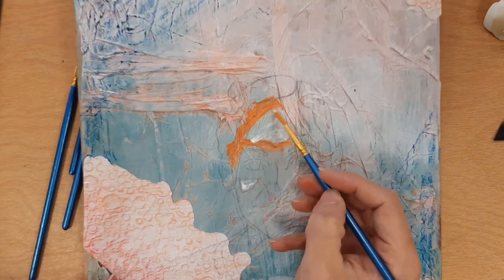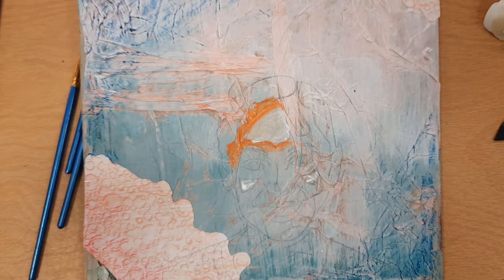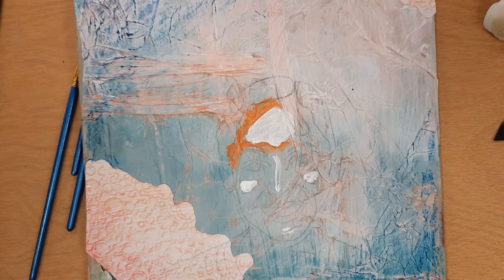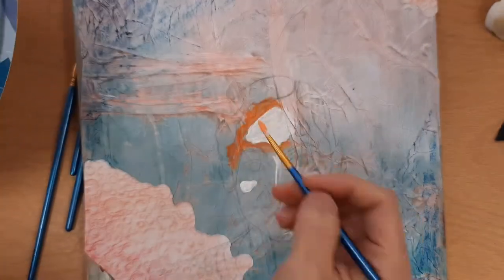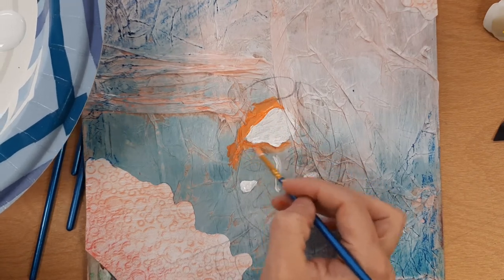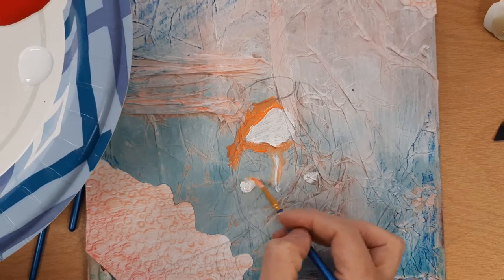Let me go get some better white that you can see in the camera — I'll use the ones you guys have. I added your white, which is much better quality than mine. I'm mixing some white and some orange right here to make a slightly lighter orange, and that's what I'm going to put around my white.